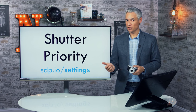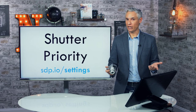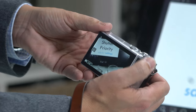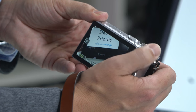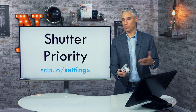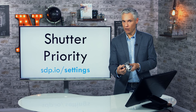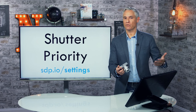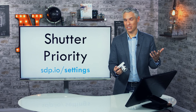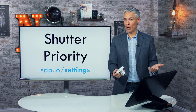To determine your shutter speed, check sdp.io/settings. In low light shooting your family or kids, try starting at 1/30th of a second. Because at that speed there can be slight movement, always take multiple pictures — four or five at a time — to improve your chances of getting a sharp shot and a great expression. In the digital era, it's easy to take lots of pictures and delete most. Don't hesitate to take many; just don't share many. Delete all but the very best.